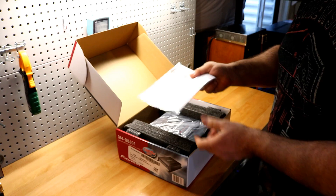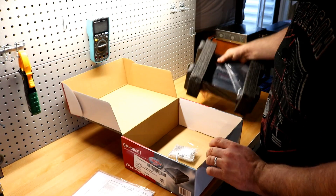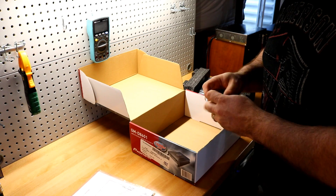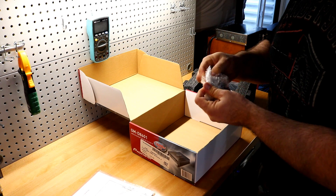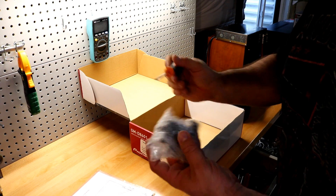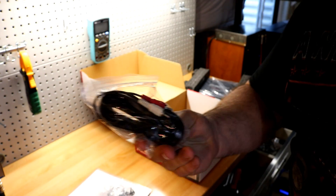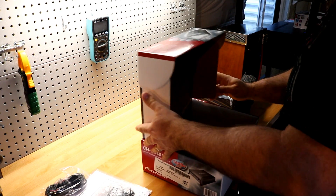First up you have your owner's manual — very standard stuff. Taped in at the bottom you have your remote bass knob, and this one is nice — it is not el cheapo like you get with some others. It is full metal and wrapped up pretty well. You also get your remote bass cable, and these are not RCAs in the box — these are your high-low adapters, because this amp can take straight high-low adapter inputs.